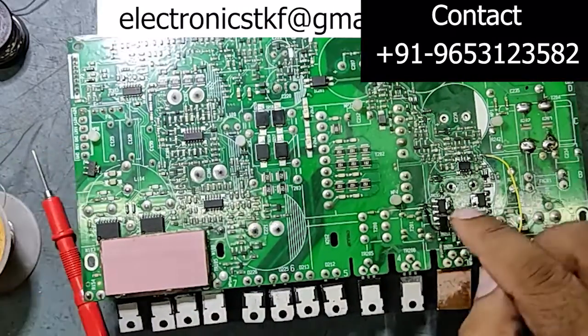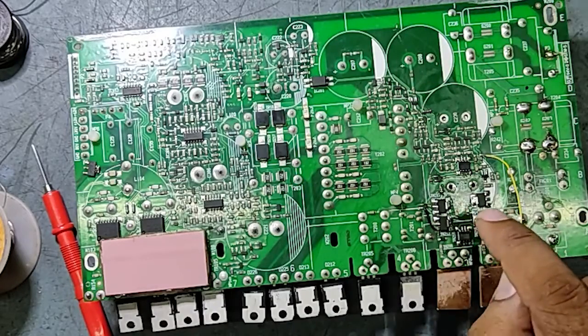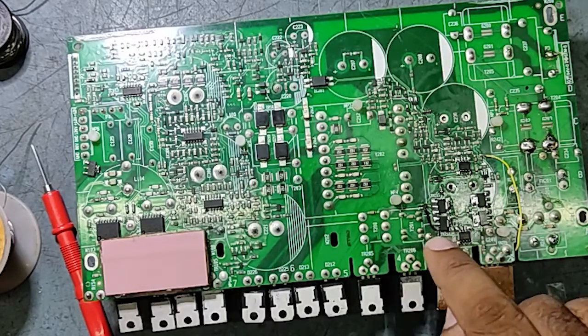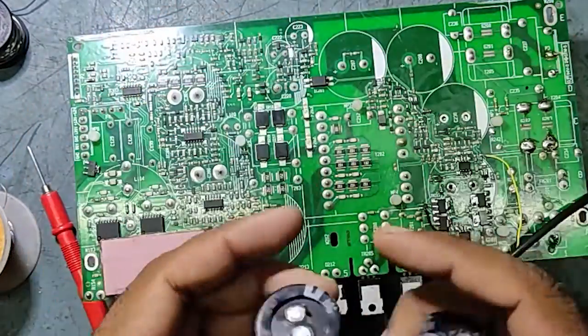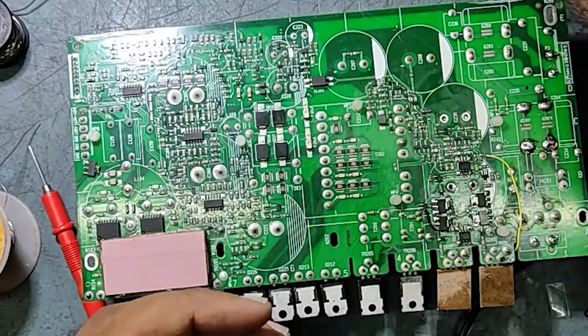We have fixed all the damaged parts: two PNP transistors, two NPN transistors, one pulse-width modulation IC, and one SMD N-channel MOSFET. Now we'll fix the capacitors as well.